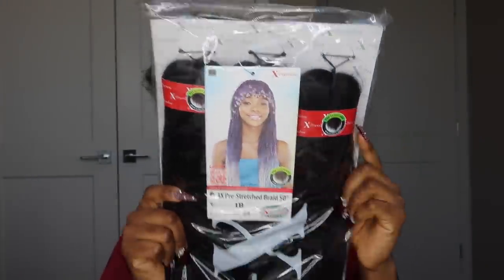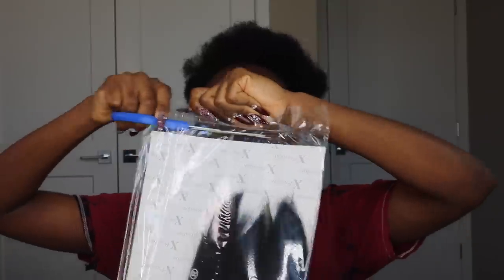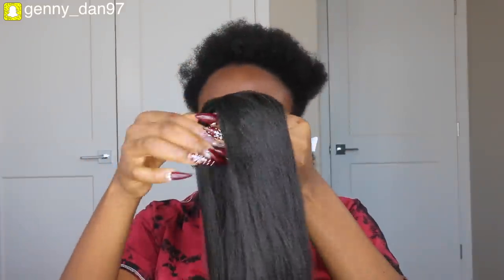The hair extension I'm using is the three times pre-stretched Expressions braiding hair — I used one and a half packs in color 1B. I love the fact that it's already stretched out; I don't have to do any stretching myself, which is something I just never look forward to. I love when the hair already comes pre-stretched.